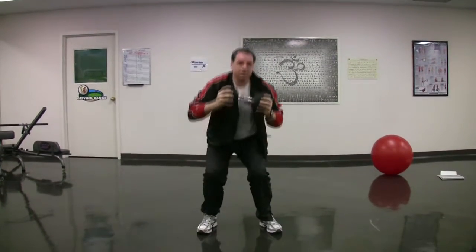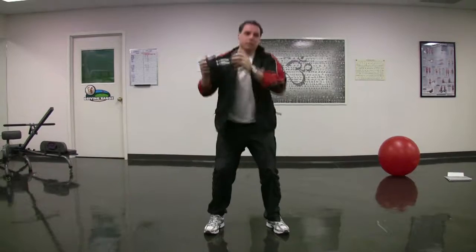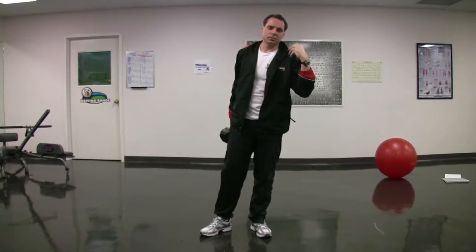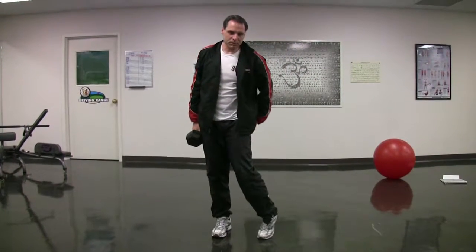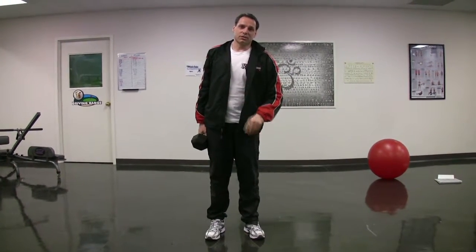This works your cardiovascular system — you really get your heart going. As well as it works your chest, your back, your triceps, deltoids, quads, hamstrings, glutes, abs, and lower back. It pretty much works everything out. So that's the first exercise.